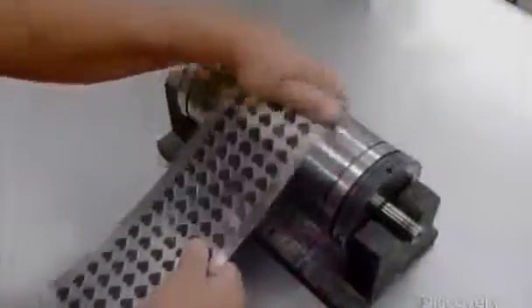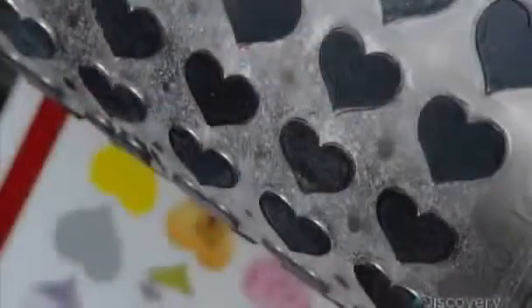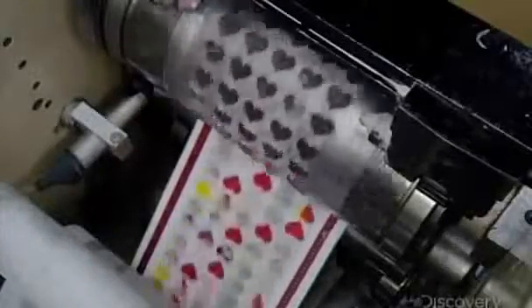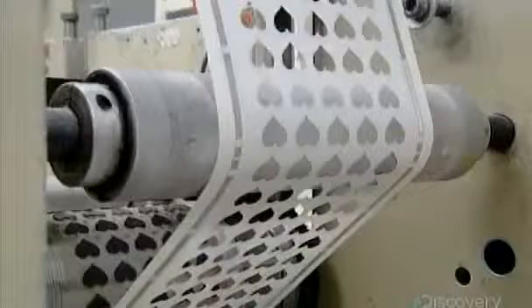Next, the press operator prepares a cutting cylinder. It cuts around the designs but only penetrates the top layer of the sticker paper. Rollers pull off the surrounding material and wind it up for recycling off-site.